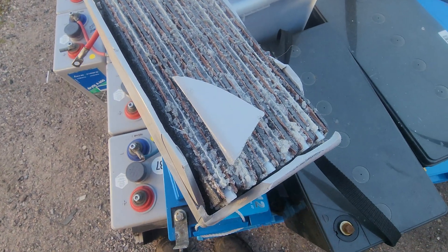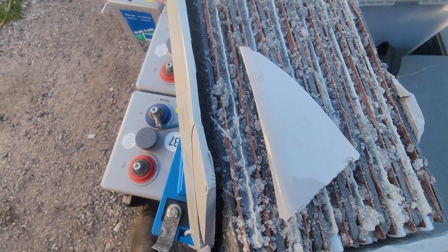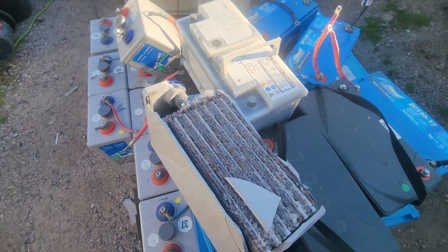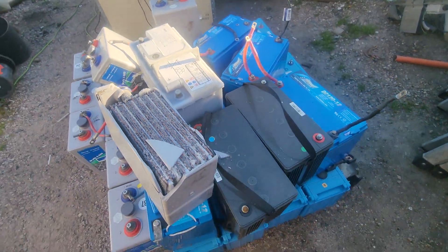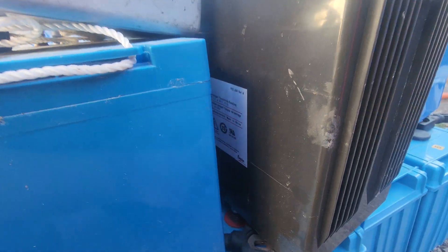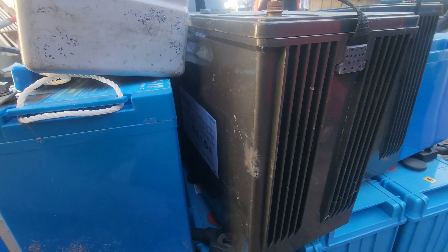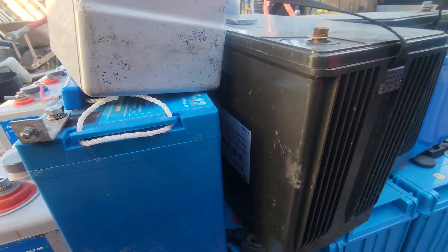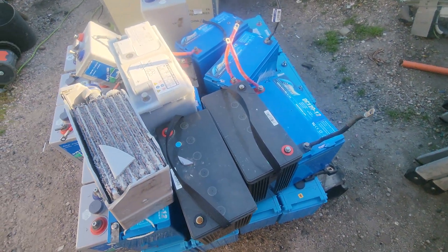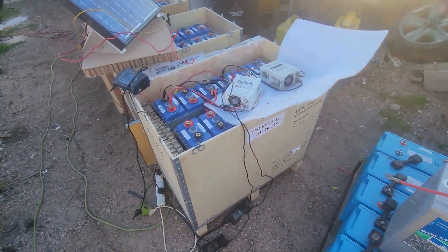These are gel cells - as you can see the separators and the plates in there. Pretty cool. It's terribly acidic, you don't want to get that all over yourself. Something else that was cool on this pallet: these are data safes, made to put out 500 watt hours in 15 minutes - high output cells for UPS use, which is pretty cool.